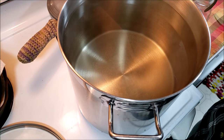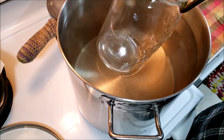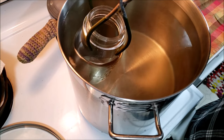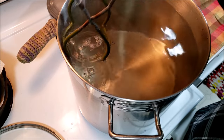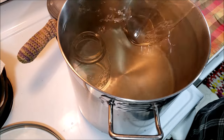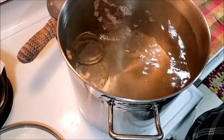So for the purpose of this demonstration, I have my great big stock pot out and I have literally just taken these jars out of the dishwasher, so I know that they're sterile. But if you don't have a dishwasher or you don't want to do that first, make sure they're clean and then you can submerge them into your pot of water.